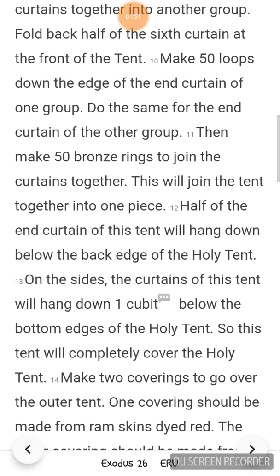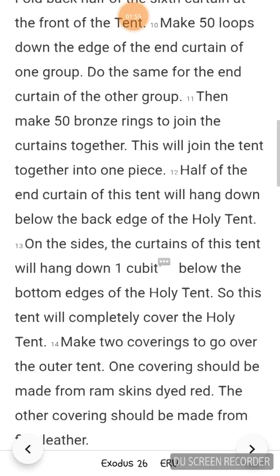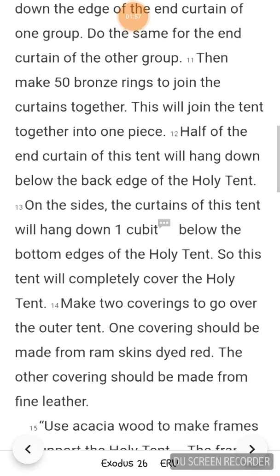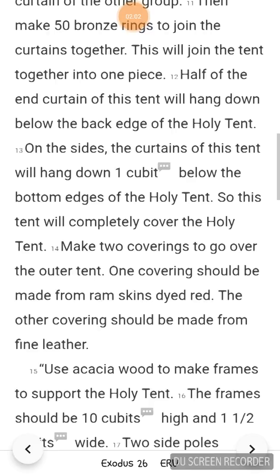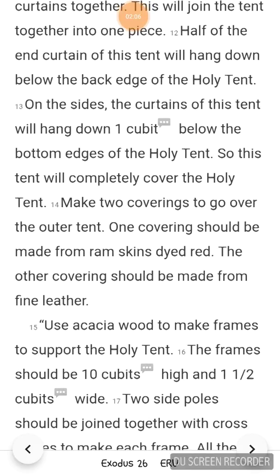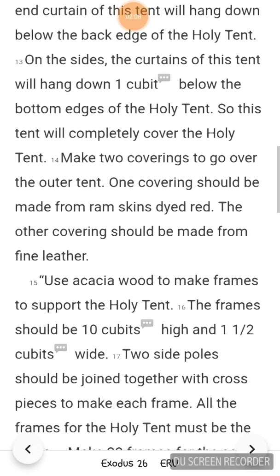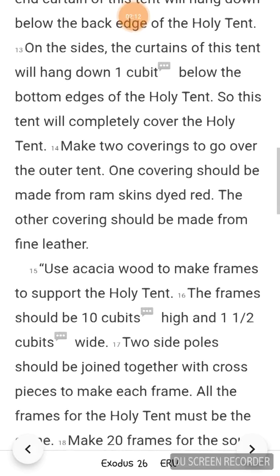Half of the end curtain of this tent will hang down below the back edge of the holy tent. On the sides, the curtains of this tent will hang down one cubit below the bottom edges of the holy tent. So this tent will completely cover the holy tent. Make 2 coverings to go over the outer tent. The first covering should be made from ram skins dyed red. The other covering should be made from fine leather.